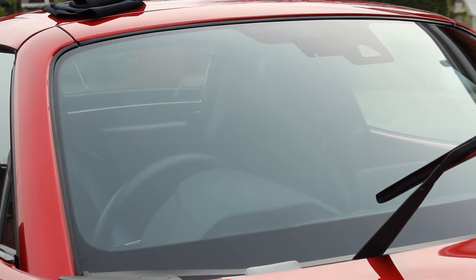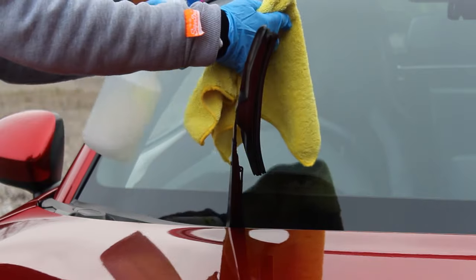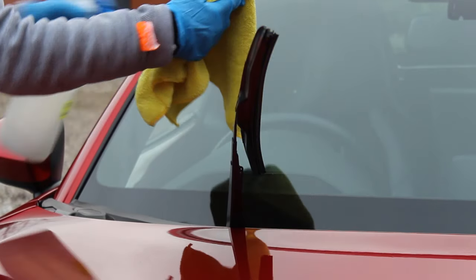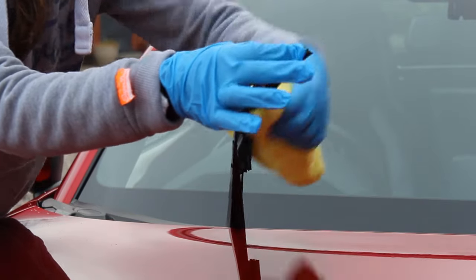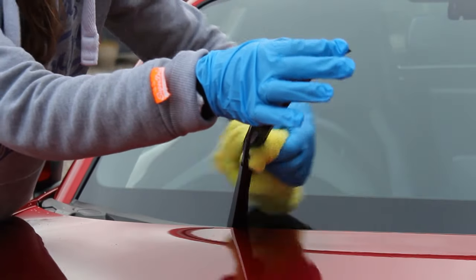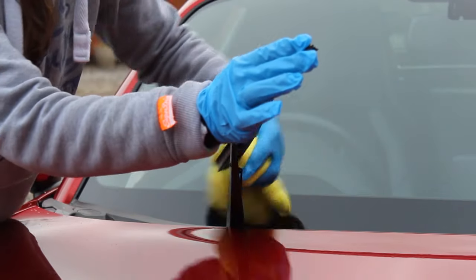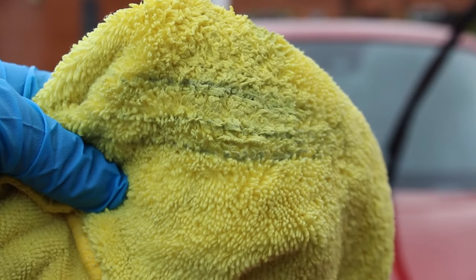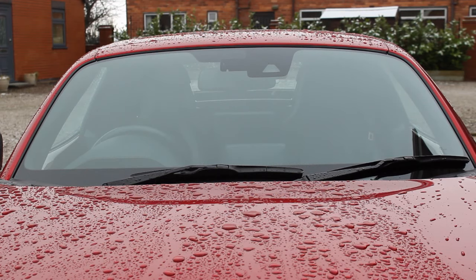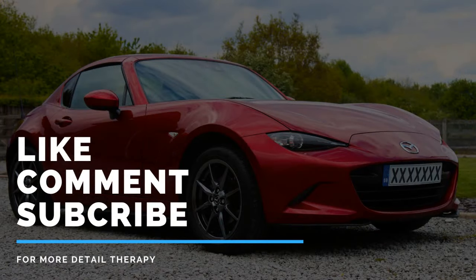The final step once the glass coating was applied was to clean the windshield wipers. I clean them every time I wash the car with a wash mitt, but I wanted to give them a more thorough clean. I used an all-purpose cleaner at a 1-in-10 ratio and scrubbed the wipers with a microfiber, flipping it regularly to make sure I wasn't rubbing the dirt back in. When you see the close-up of the microfiber you can see just how dirty they are even when you think they're clean — definitely worth doing this step when applying any protection to your glass.